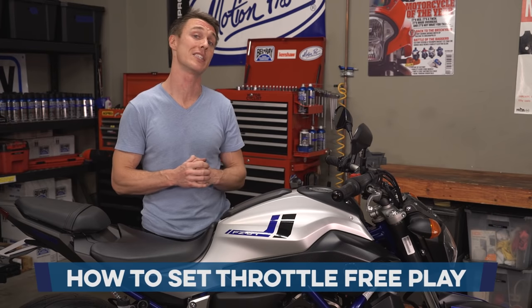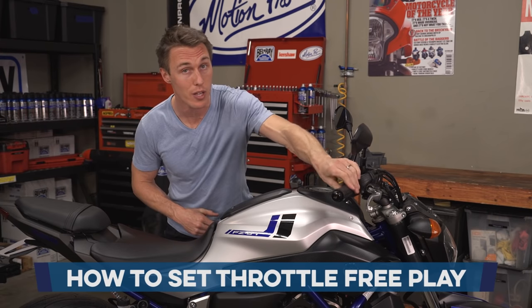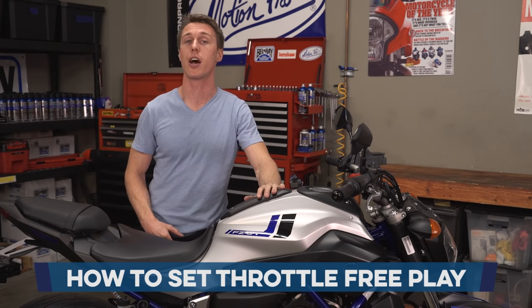Setting your throttle free play is one of those really easy adjustments that makes your bike feel more responsive and makes it easier to ride smoothly. I'll show you how to do it in this video from the MC Garage.